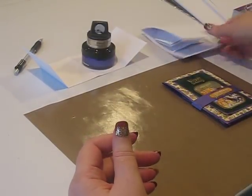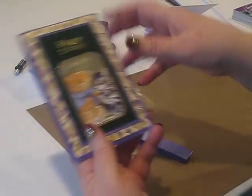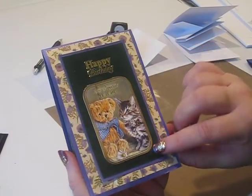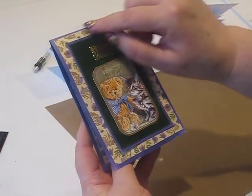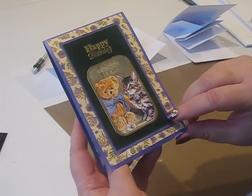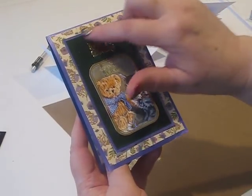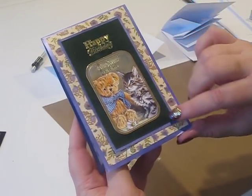Let's take a look at one that's been decorated - I'm really excited about this one. I'll show it to you again when I do the pause for thought card shortly. On the front, what I've done is taken my gilding polish and completely covered my white card. I put a piece of velveteen paper, a greeting saying happy birthday, and my kitty is on the front.